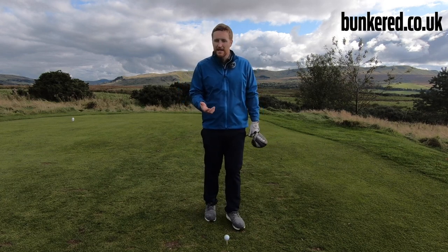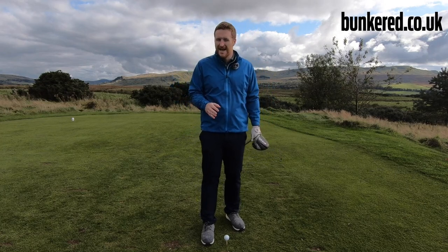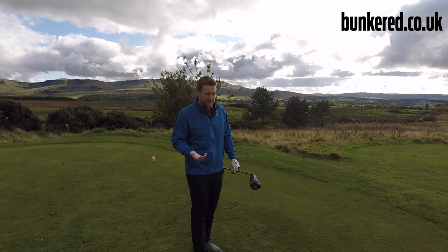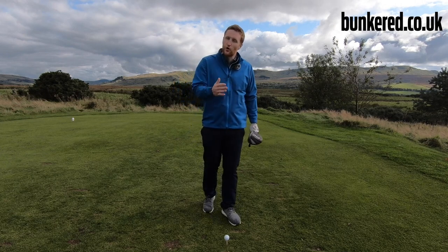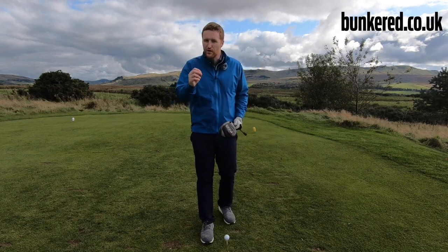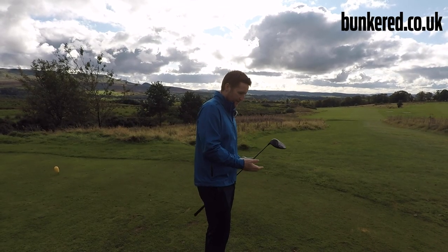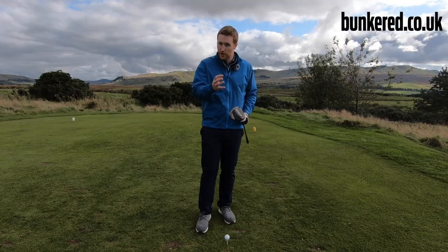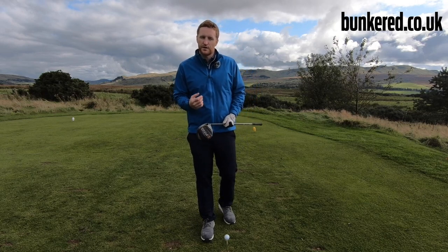I was giving a lesson the other day to someone who's been playing golf for quite a long time — they play off a handicap of around nine or ten — and they still struggle with this. He wanted a really quick fix to change the ball flight and stop hitting it so much left to right. Unfortunately in golf there are no real quick fixes, but I can give you information that will send you in the right direction and hopefully help you start drawing the golf ball, or at least reduce that left-to-right curvature.